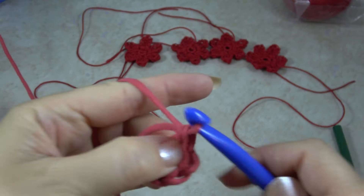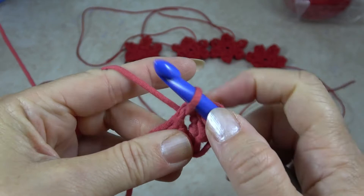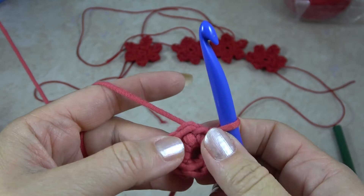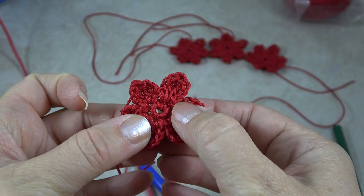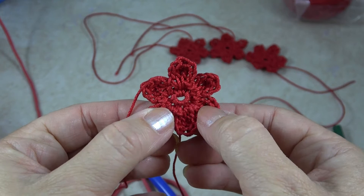Continue until you've made all 6 single crochets. Then insert your hook through that first stitch, yarn over, pull through the stitch and through the loop on your hook — that's a slip stitch to close it up. By working in that stitch and cramming all 6 single crochets in, it creates a nice little hole at the center of the flower. That's where the hummingbirds instinctively insert their beak to slurp up the syrup. You can have a hole even smaller than that and it would work just fine.